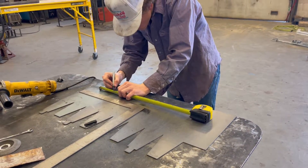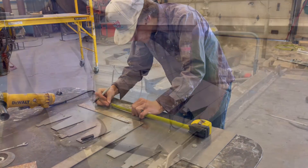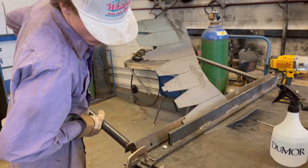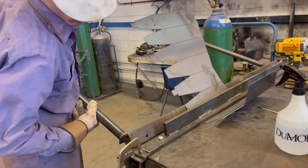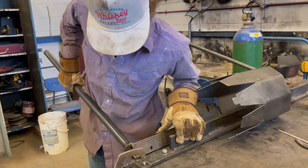After your metal is cleaned, you will need to measure where you need to bend the metal. When you finish marking where you need to bend the metal, you will need to start bending the metal. Make sure you bend all of the bends at 135 degrees.